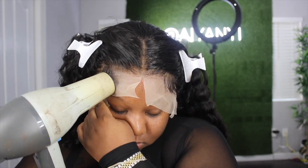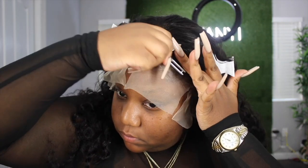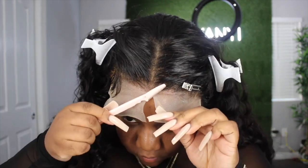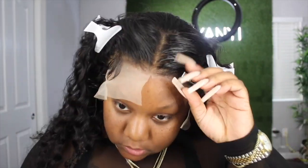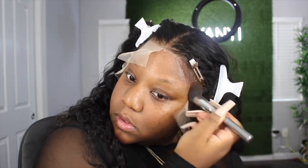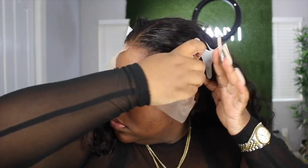This cap is on the smaller side. I am a 22.5, so I'm between a medium and a large — partly because I have a lot of hair underneath my wigs and partly because I just have a big head. So I had to finagle this wig to make sure it fit right on me. As you can see, the lace is super light so you are going to have to go in and tint it if you are on a darker complexion — and even if you're lighter you'll still need to tint it because this lace is pretty transparent.